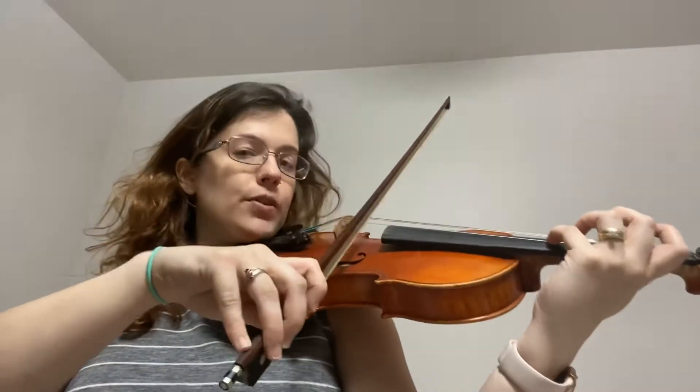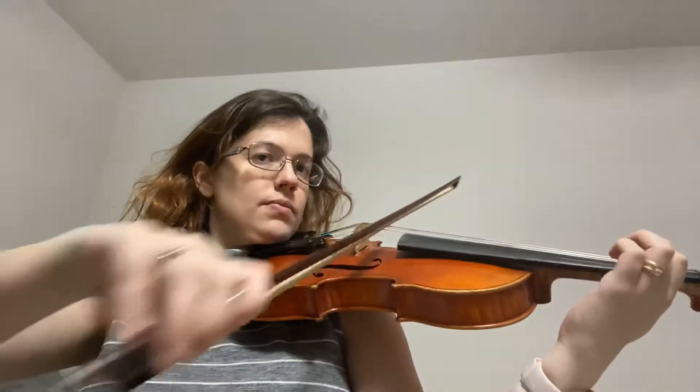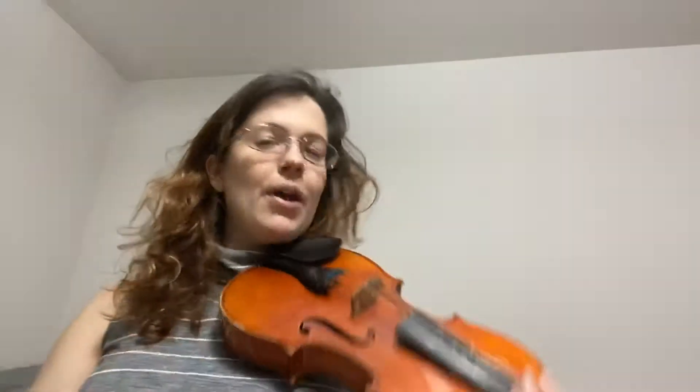Last four measures of the first line. Let's go.